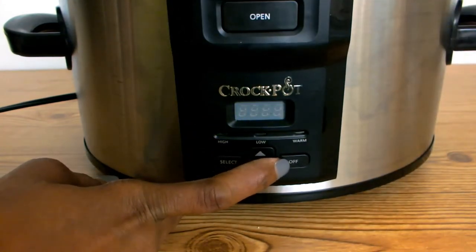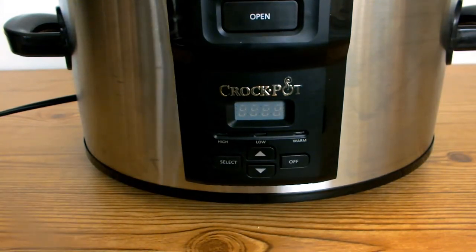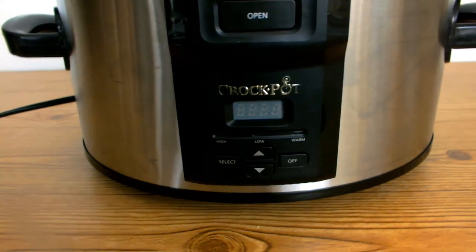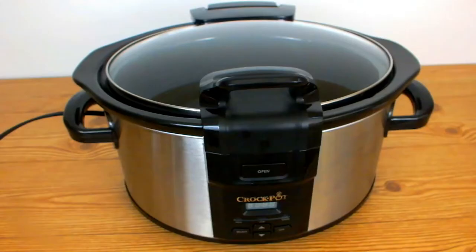Lastly, you have the off button, which is a two-in-one off and on button. So this is it, you guys — I can't wait to start cooking and baking with my new crock pot and maybe use some of the recipes that came with it. Thank you guys for watching, don't forget to like, subscribe, and stay tuned for new recipes. As always, keep cooking, chefs — bye!